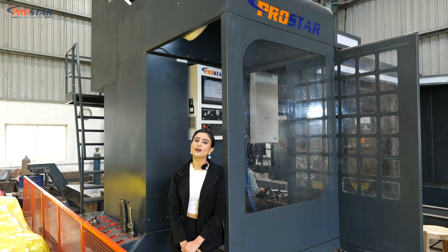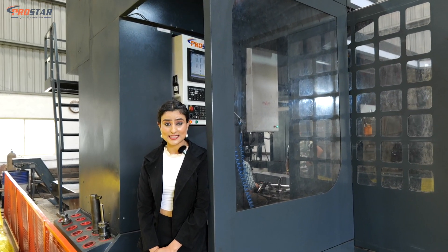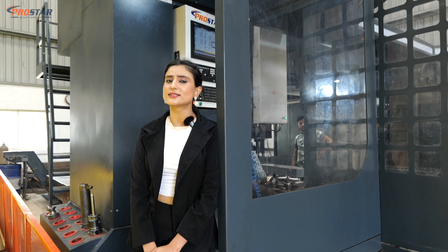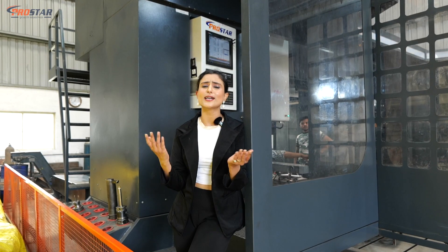Just like the freedom moment in cricket, our SHM4080 double column machining centre also provides you freedom — ease of access to the machine from every angle. The workpiece gives you freedom. What else do you want?